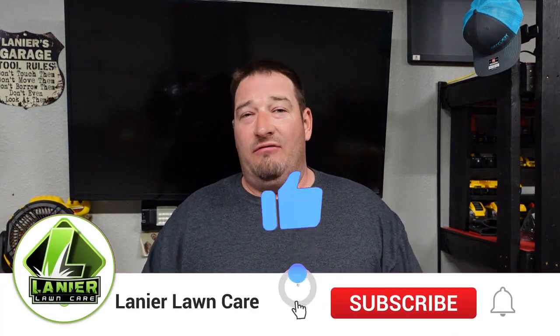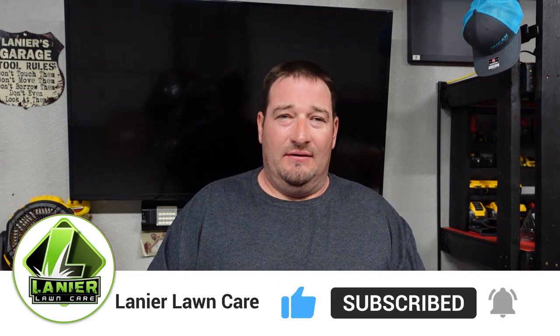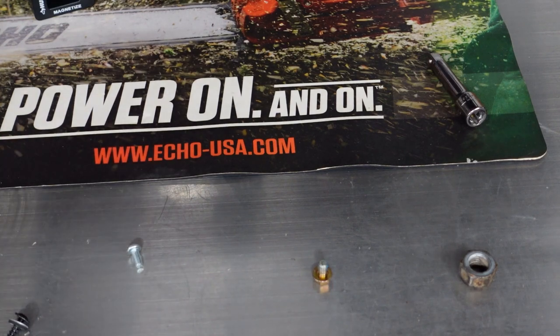What's going on guys, Danny Lanier Lawn Care. Today I'm going to show you the tool you never thought you needed — and I didn't know I needed it until I was told about it myself. Let's jump into this video and show you exactly what this is.